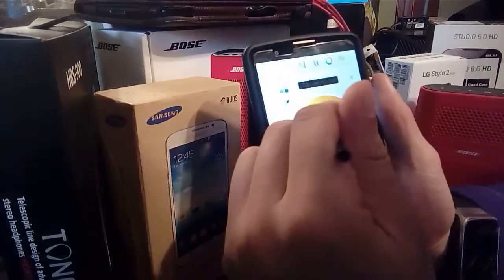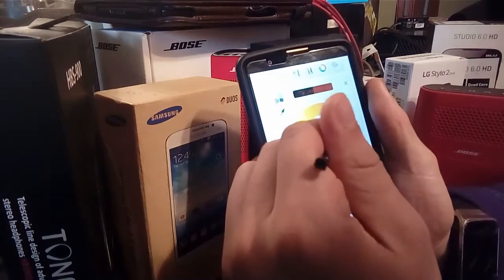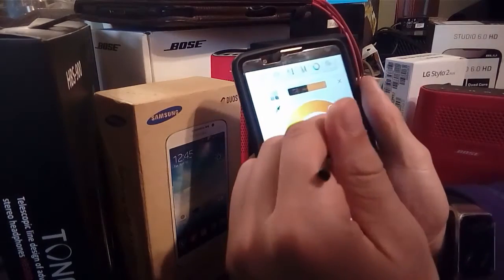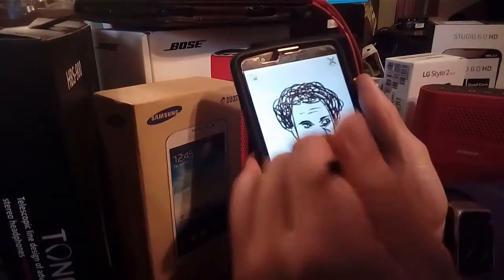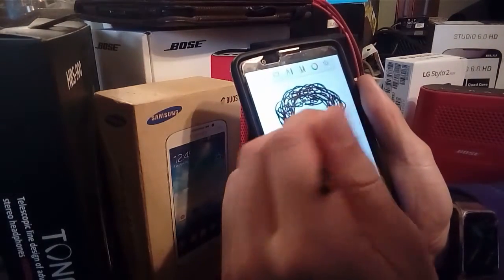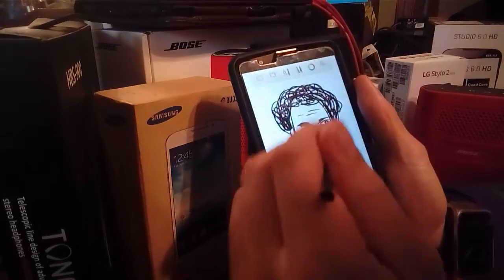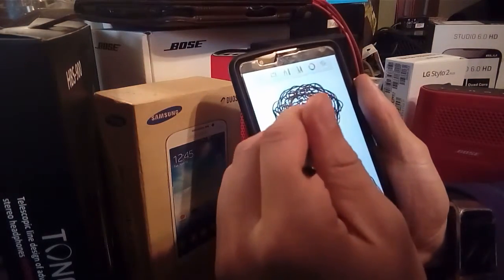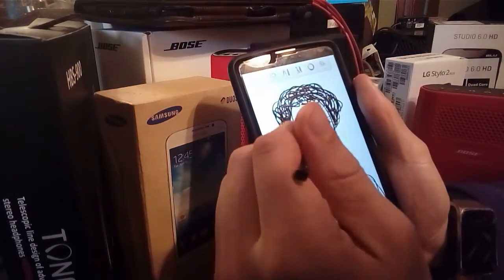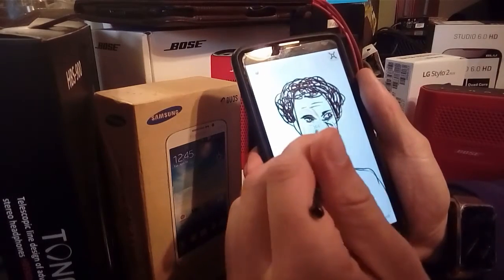Once I have a pretty good amount of details, I like to start the color process. I usually pick a skin tone based on the character, so this is a good shade. Let me undo that and choose this tool, which is like a brush tool that lets you blend in the color. I want to make it a little bit bigger.